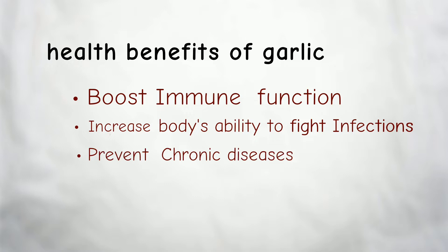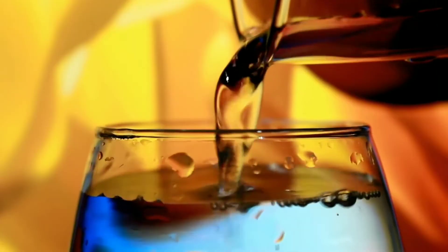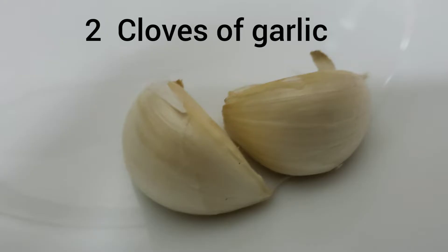Garlic can fight off infections and prevent chronic diseases like diabetes, hypertension, and many more. That's why drinking garlic water every day is good for you. So let's start with the first recipe: plain garlic water.